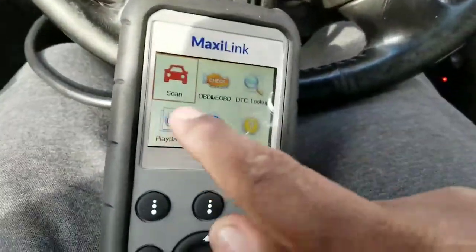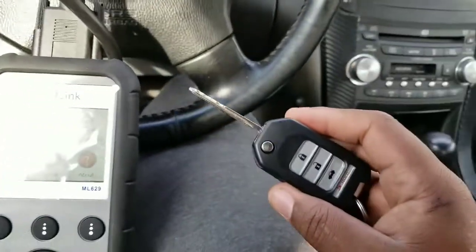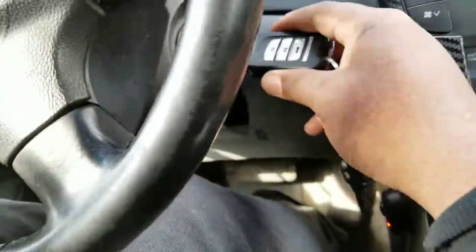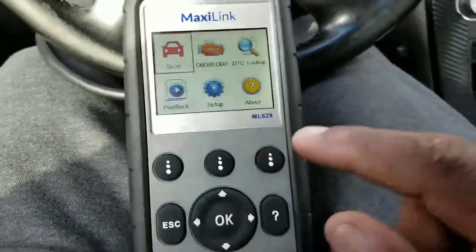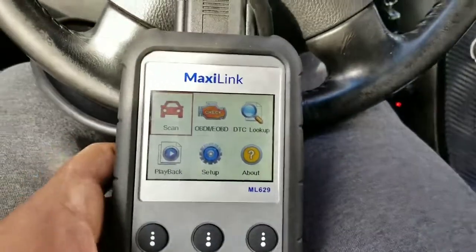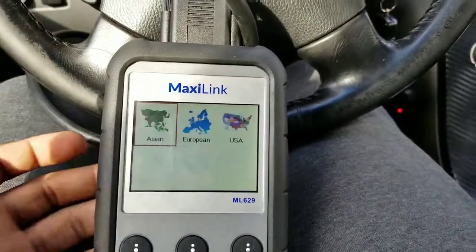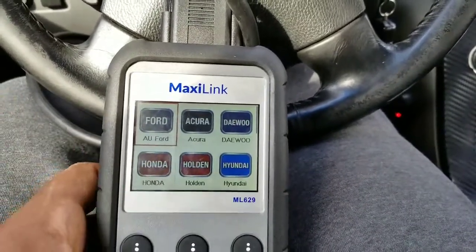It has a scan option and an OBD2 option. Take your key, put it in the ignition, and turn it to the second position so the vehicle has enough power for the scanner to scan the system — it can't scan unless it has power. Now I'm going to scan the car; it's an Acura, so you go to Acura.